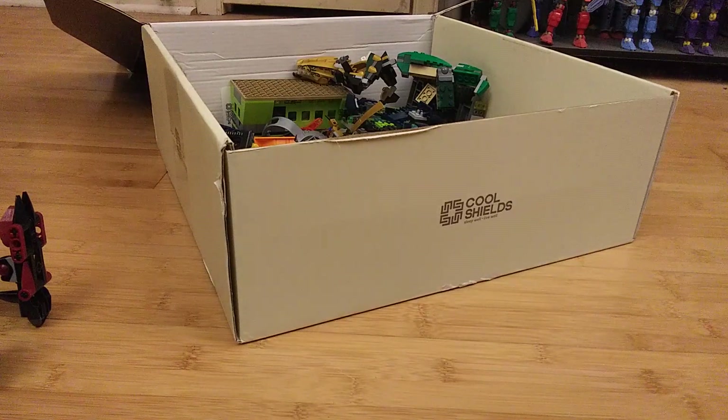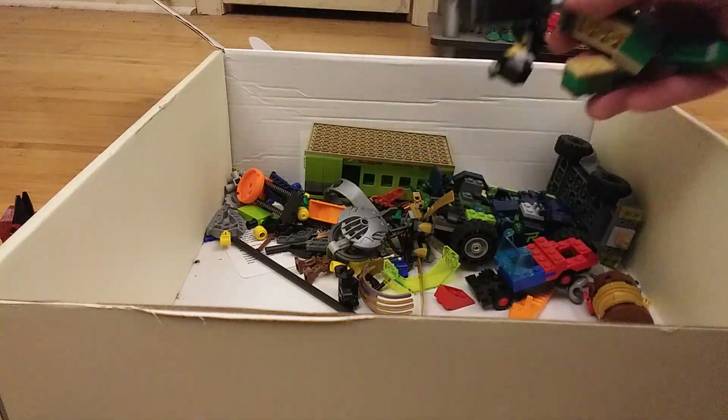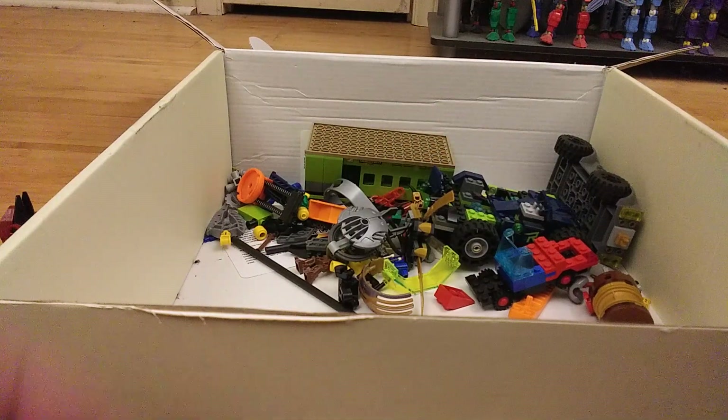It's the first time I've ever been offered free toys by a coworker. And then the rest of the box is just random Lego stuff.